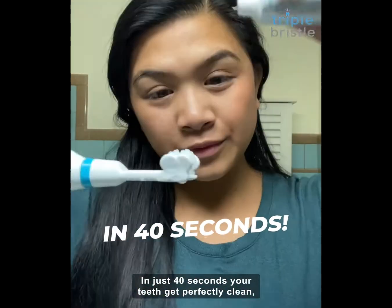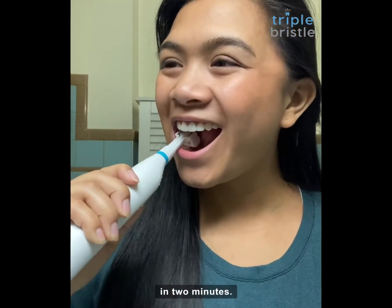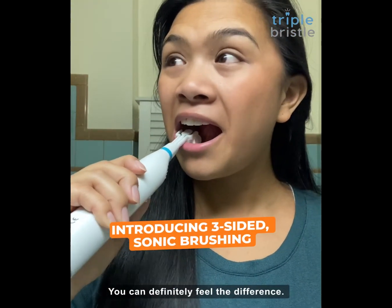In just 40 seconds, your teeth get perfectly clean, while single-sided brushes miss a lot of spots in two minutes. You can definitely feel the difference.